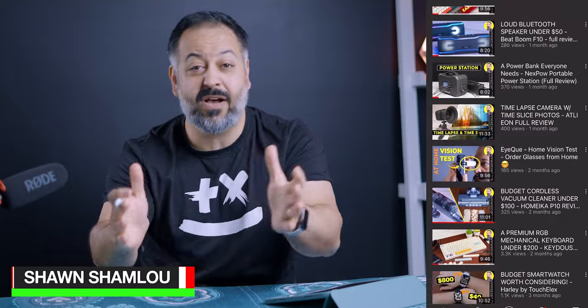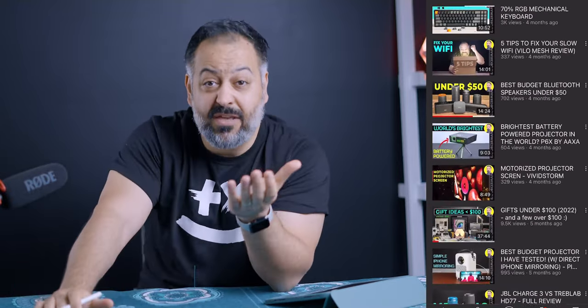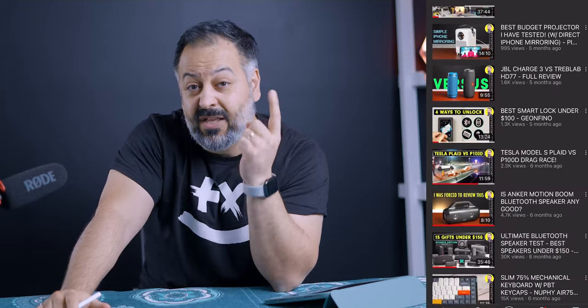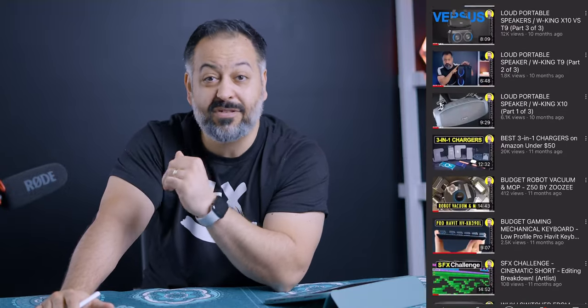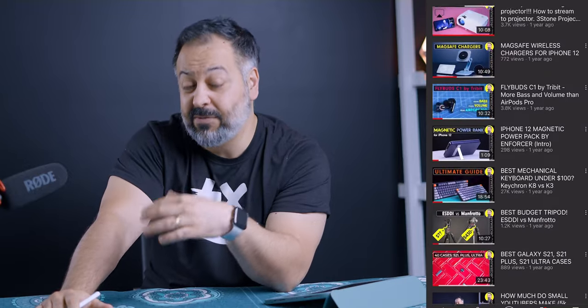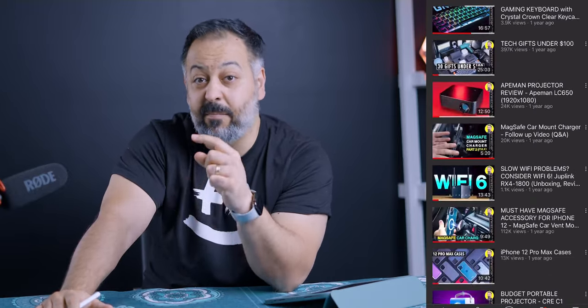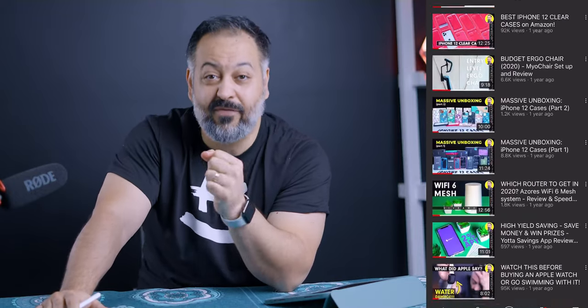This is my tech channel where I do unboxing, reviews, and tutorials of different tech stuff like this. If you think you'll enjoy content like this, you'll want to subscribe. I also have a ton more free giveaways coming up in future videos — speakers, keyboards, and things like that. Make sure to change the bell notification to 'all' so you won't miss those.